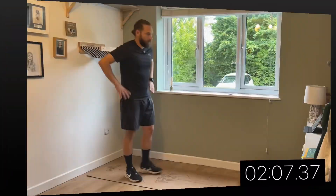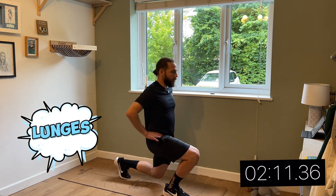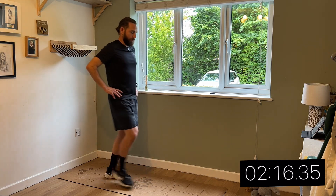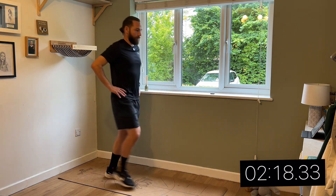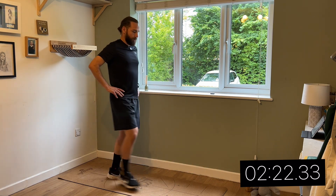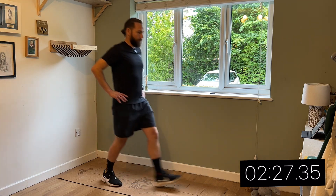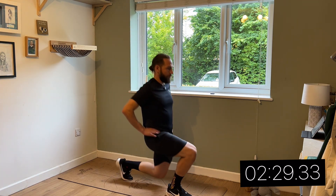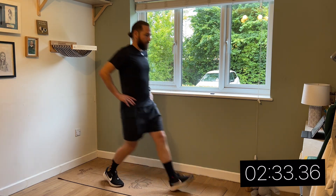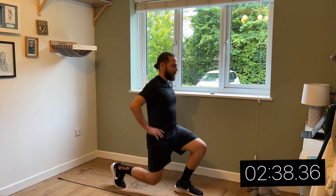Okay, so next — lunges. Hands on the hips.